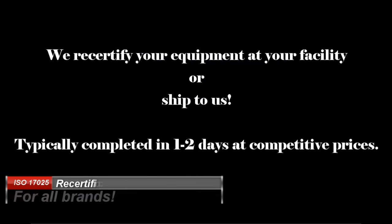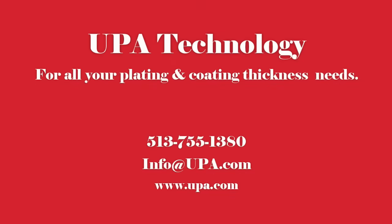UPA provides ISO 17025 instrument recertification for all brands, either at your location or ship to us for fast turnaround. Contact us today — UPA Technology, for all your plating and coating thickness needs.